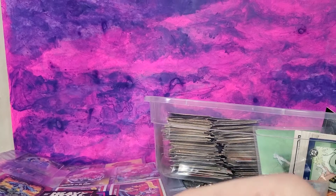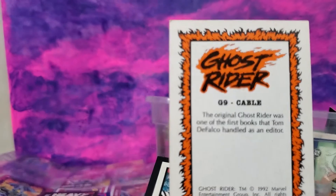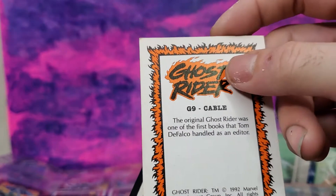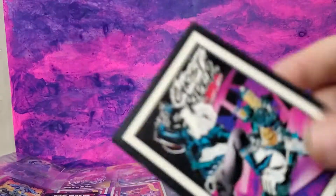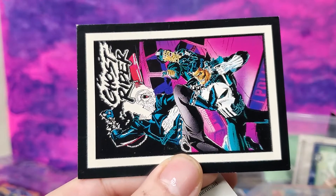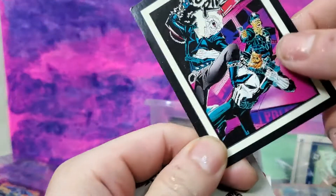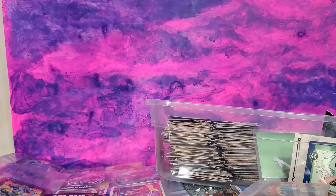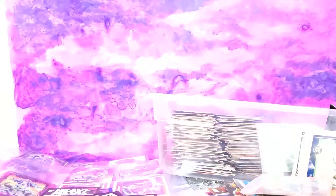Ghost Rider had his own series of cards — did they glow in the dark? I liked the back of them. Comic Images put out these cards. There's a Rob Liefeld artwork one — it would break the camera. I believe these did glow in the dark. Let's see... yeah, they did. Very cool. The camera's not picking it up exactly, it starts blurring it out, but you guys get the idea. That's a pretty cool idea — I wish they'd bring that back.